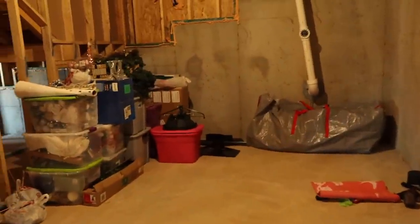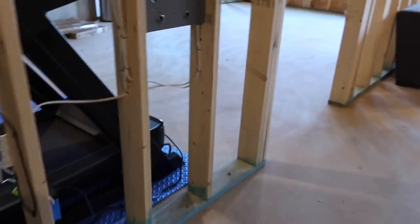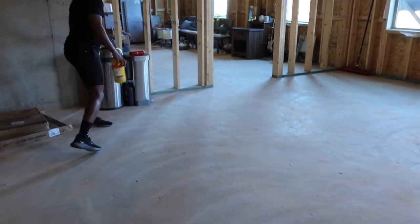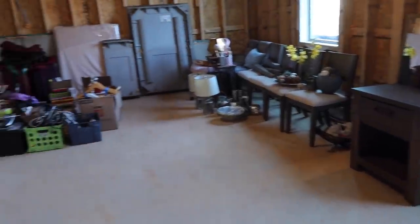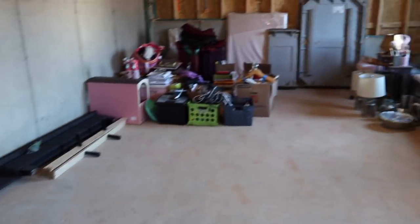Over here are all of our Christmas decorations — clearly I have an issue, I need to get rid of some of this stuff. Then there's the refrigerator that used to be in Bean's closet, a little shelf, and my bouncing ball. Over there is all of our overflow home decor stuff — things I'm not using but don't want to get rid of — a big mirror wrapped up that goes to a dresser, some mattresses. Anyway, I'm closing out the vlog — thank you all so much for your support, and I will see y'all on Wednesday!